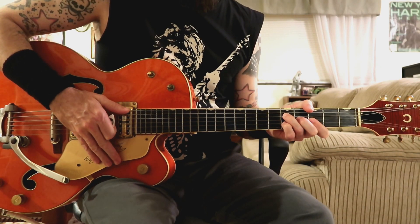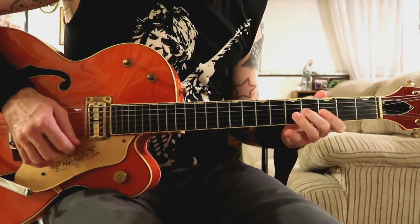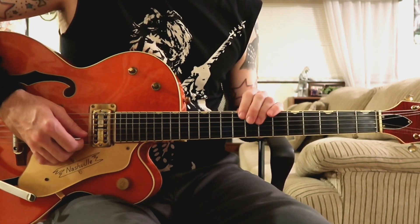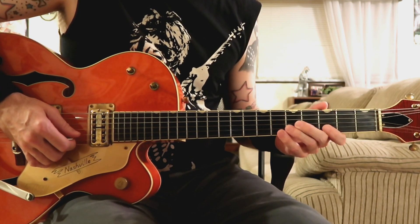Here's the first four bars — I'll play it for you at the normal tempo and then show you how to play it slowly. In those first four bars I'm using notes from the G major and minor pentatonic scale. Let me show you how I did that slowly with the tabs.